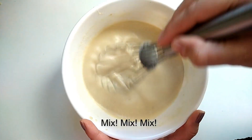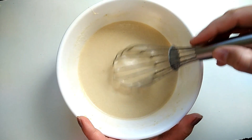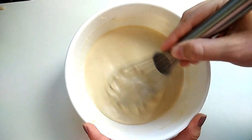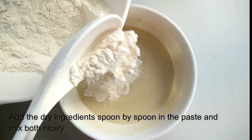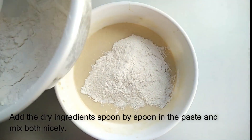Now we will mix this well until smooth. Now we add the dry ingredients into the wet paste and mix it well.